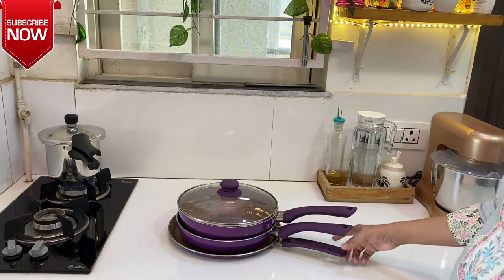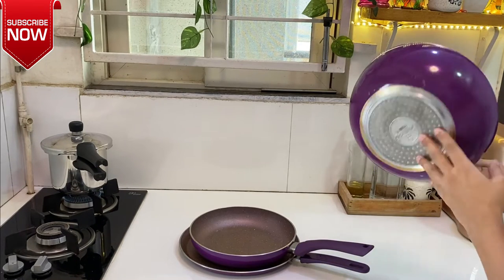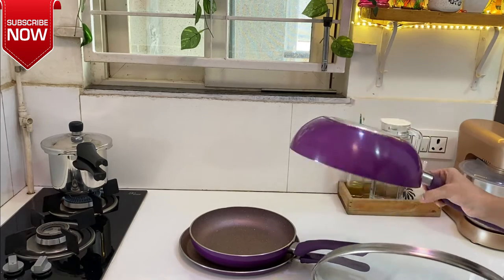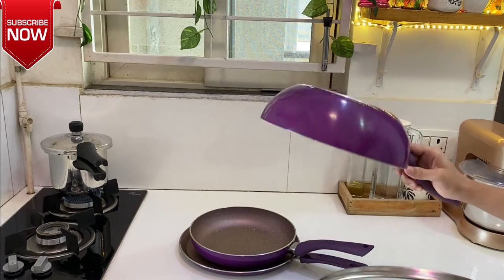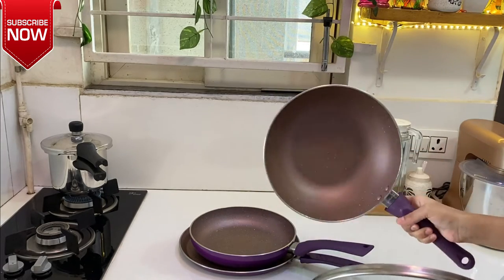Hello everyone, this is the review of the induction-based Royal Velvet 4-piece set. This is an aluminium cookware set. The most interesting thing is that it doesn't change color and it's very durable with a non-stick inside.